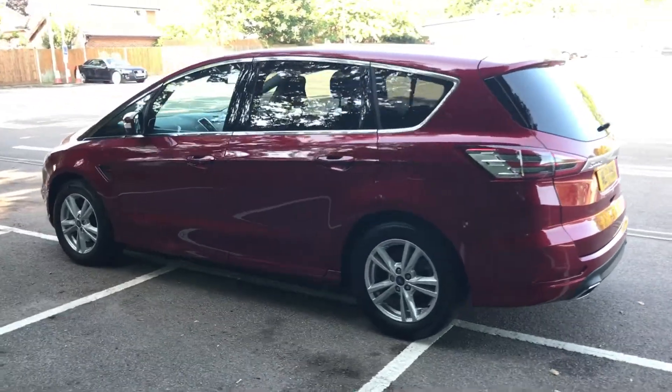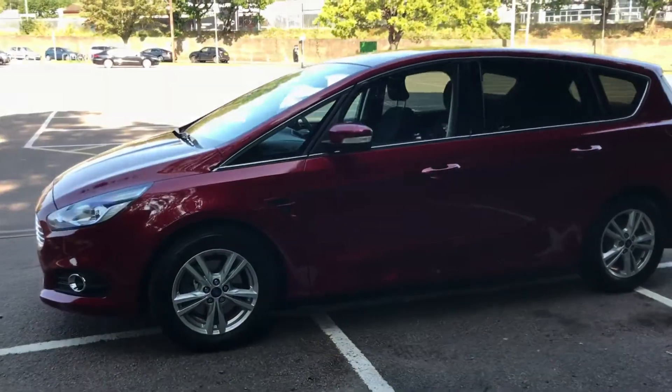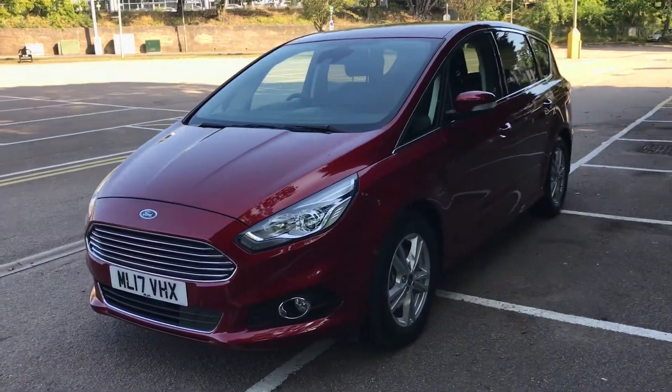We're just going to work our way back around to the front of the car now. Now that we've done a full circle of the car, you can see it's in fantastic condition the whole way around, and it looks brilliant in this ruby red colour as well.